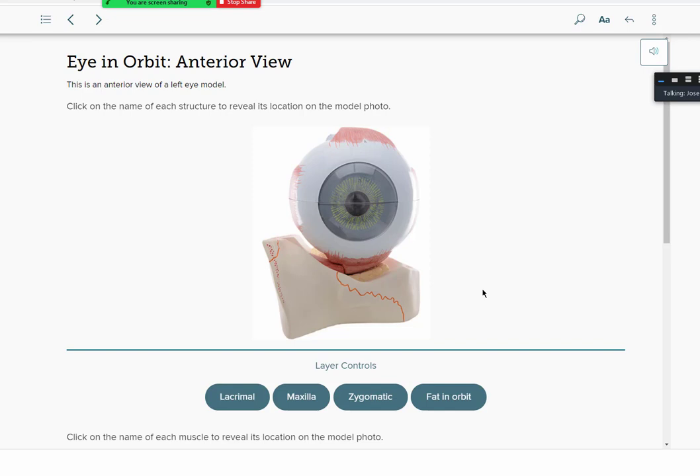This is a very classic model of the eye. The outer parts of the eye overlap with muscles, so you can still see the superior rectus on top, inferior rectus on the bottom, lateral rectus, and medial rectus. You want to know those because they are considered accessory structures of the eyeball. The lacrimal bone is highlighted here, along with the maxilla bone and zygomatic bone. The eyeball is located in a socket.